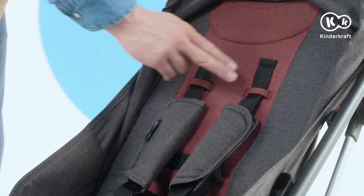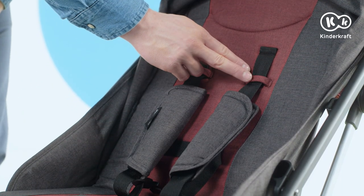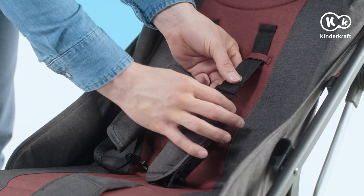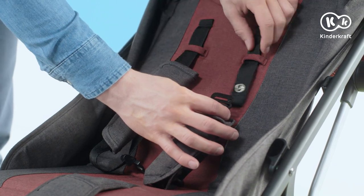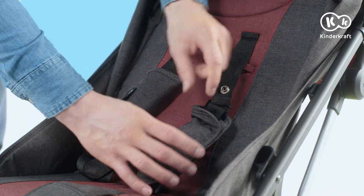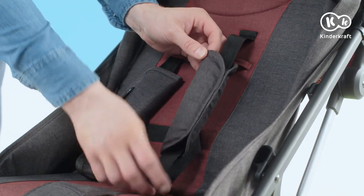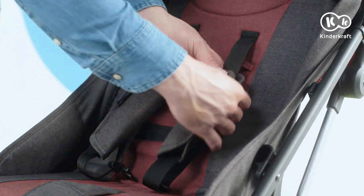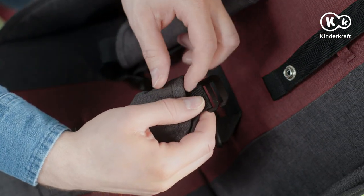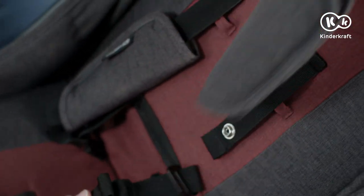The seatbelts can be attached at two heights, depending on the age of your child. Unfasten the snaps, slide the protectors, slide the seatbelt out of the metal buckle, pull it through the right belt loop and fasten. To release the protectors, unfasten the seatbelts in the same place and slide them out.